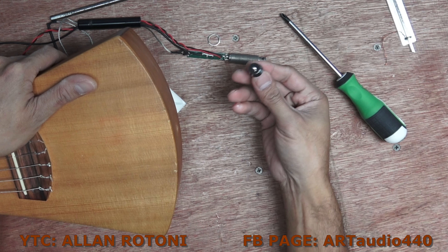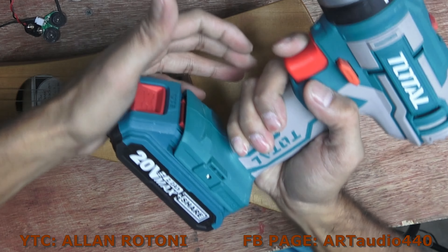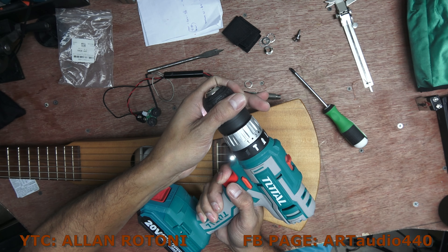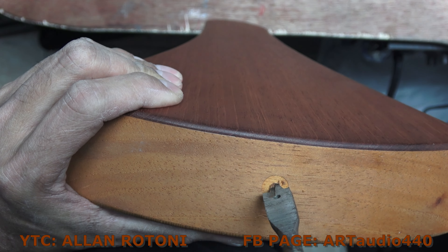Now I am just removing this strap holder, and we're going to use these power tools to drill that part — we have to drill on this part.